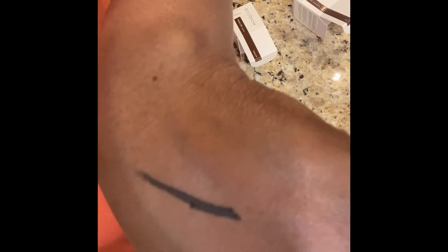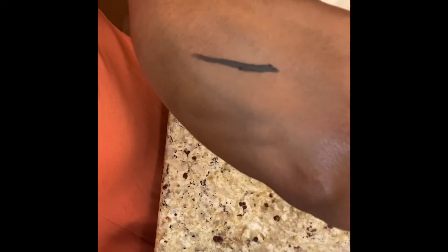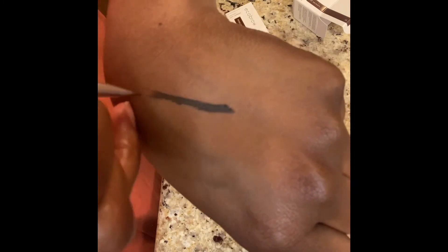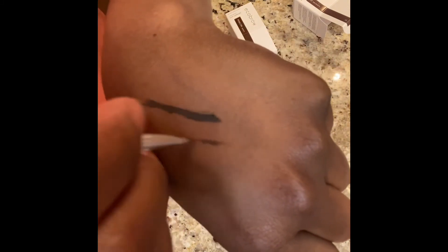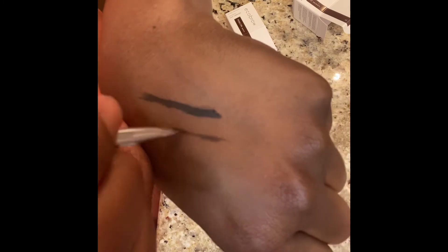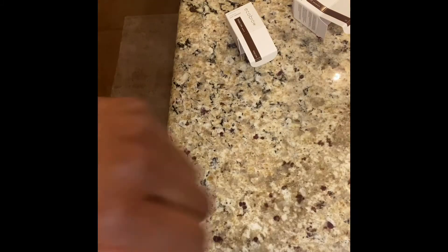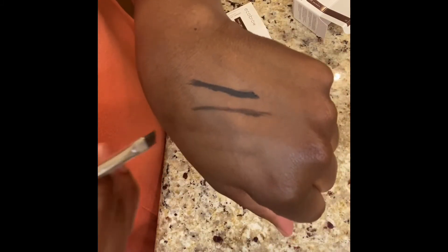So here's a swatch at full concentration, and then you'll see a thinned-out, feathered version. I did purchase the brush from this brand, but I'm not using that brush for the swatches — I'm actually using my Anastasia number 12.